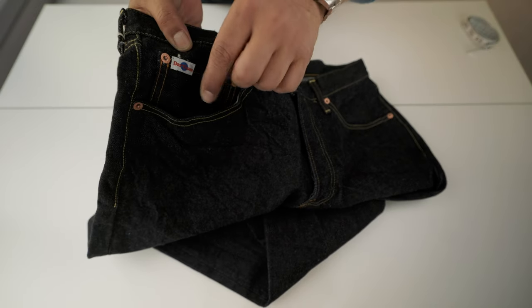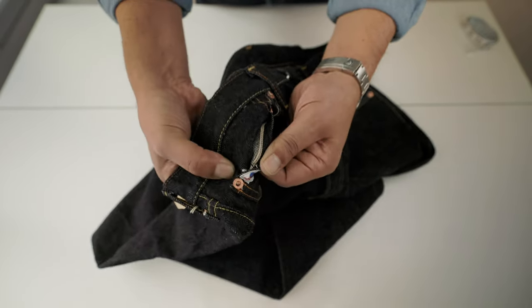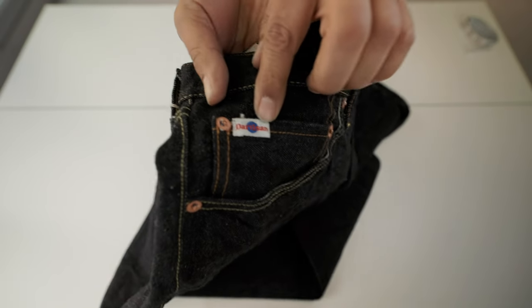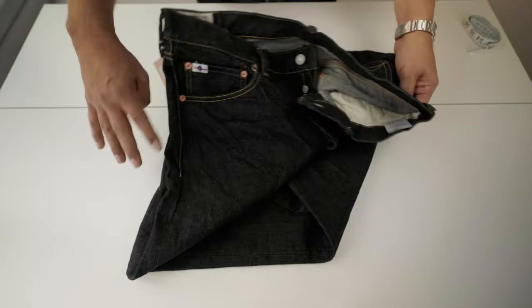The fifth pocket — the clock or coin pocket — has a selvedge ID. It's a blue selvedge. You can see it right there. The label is an original design.